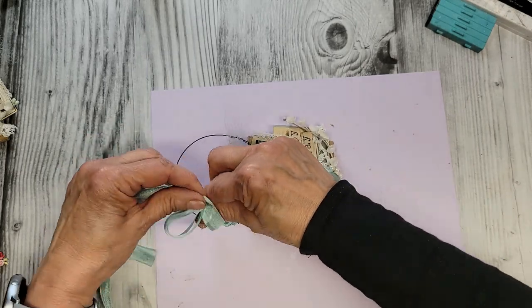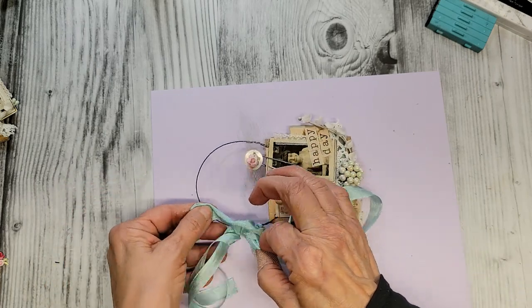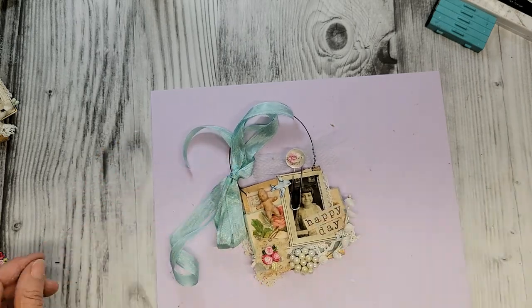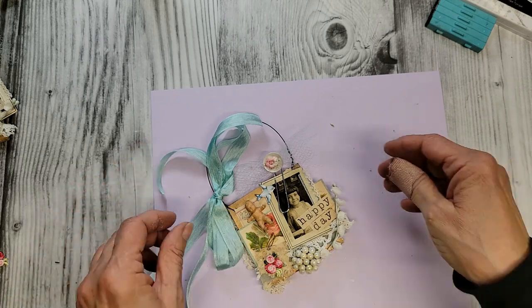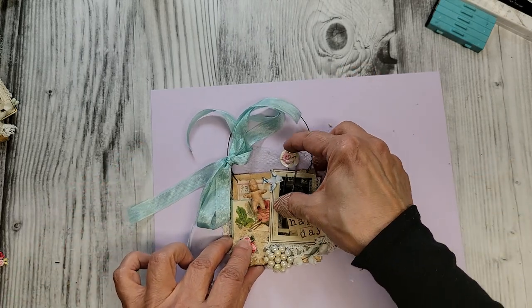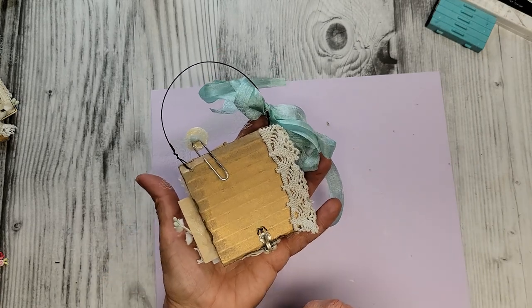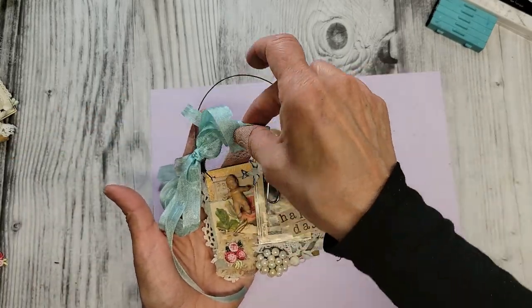And if we feel like it, tie a pretty bow. There we go — there it is. On just a square of corrugated cardboard, a sweet little collage.